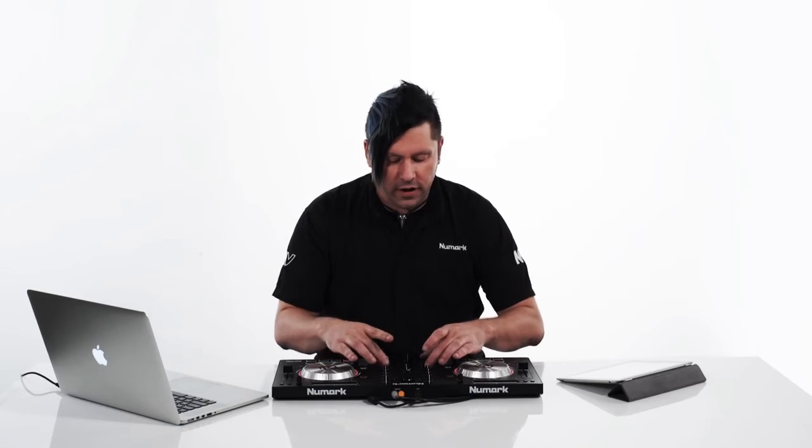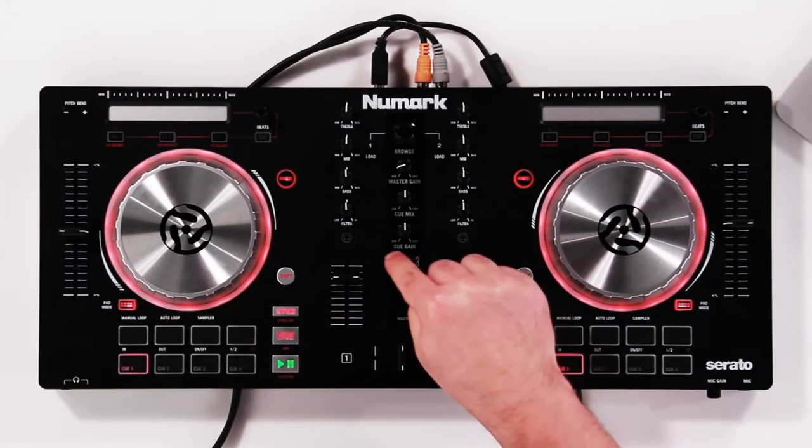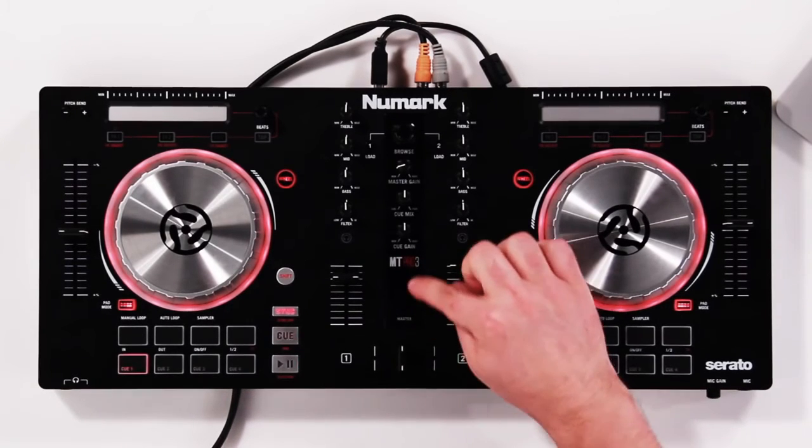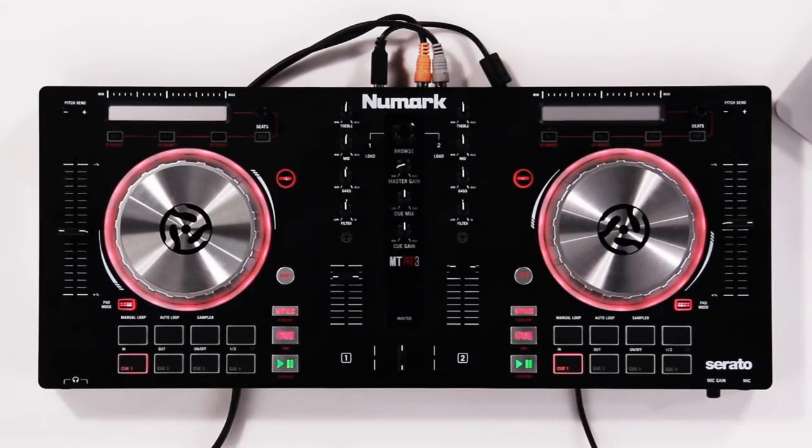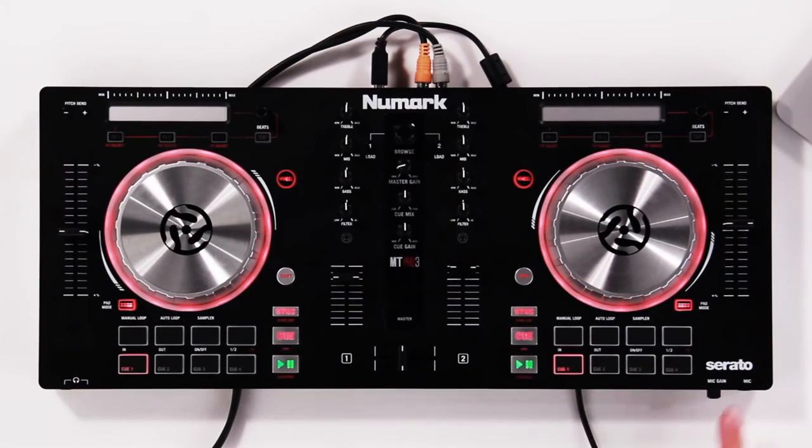On the mixer at the bottom, we have a couple of nice channel faders as well as a high-quality crossfader. We also have a built-in five-stage VU meter so you can make sure you're not clipping and that you're only sending clean signal out to the house. And we added a quarter-inch microphone input on the front with its own dedicated gain.